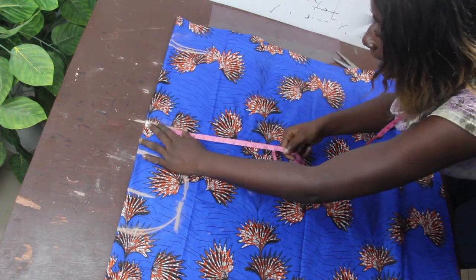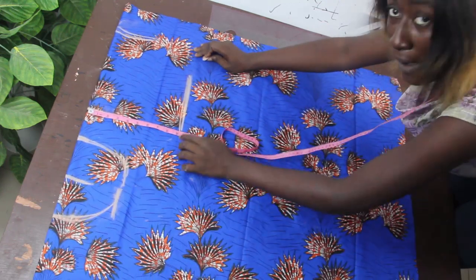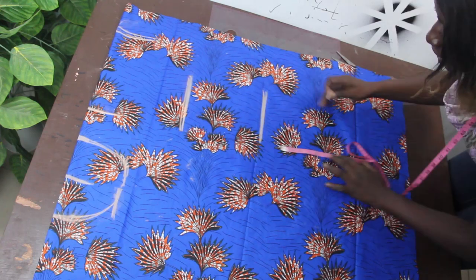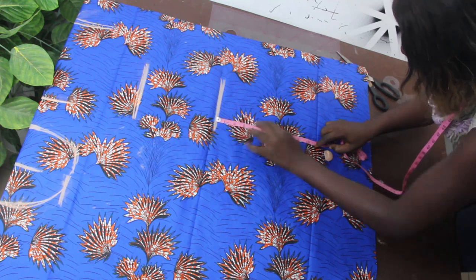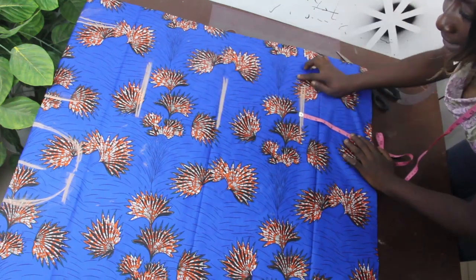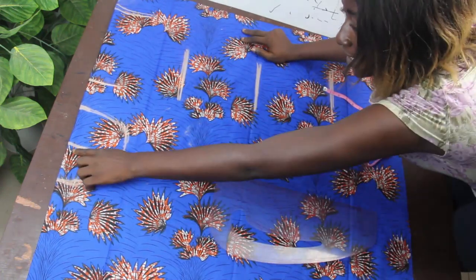Now we go ahead and take our arm opening, which is 9 inches. Arm opening to waist is 8 inches — that is bust to waist — 8 inches. Waist to hip we have 9 inches. So we've marked the lines required, and now we are going to go ahead with our pattern master and connect this center front all the way down.